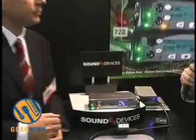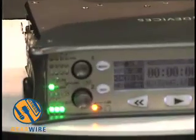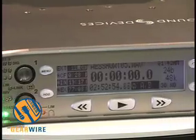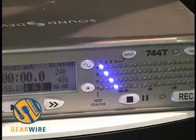Any 7 Series recorder in the field is upgradable to 2.0. They can go to our website, download the firmware, and apply it. I'm Joe Wallace for GearWire.com — we've been talking with John Titoulas about the new Sound Devices 7 Series 2.0 firmware.